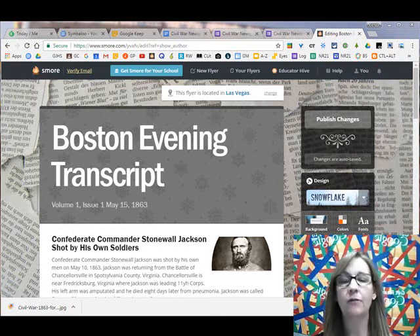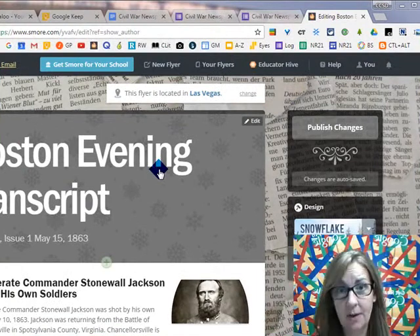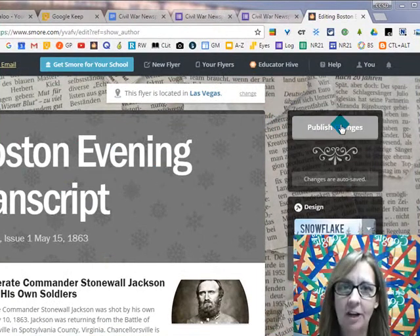Okay, this is how you submit your link for your s'more. So once you're done editing and you're ready to turn it in, you're going to click on publish changes.